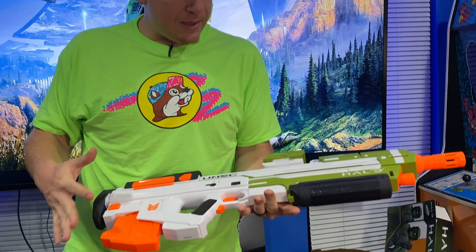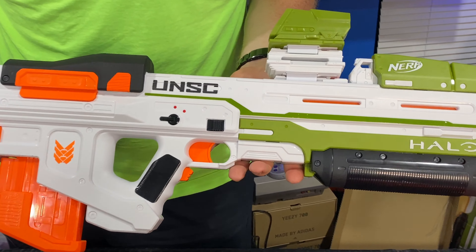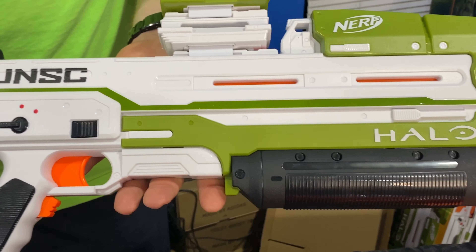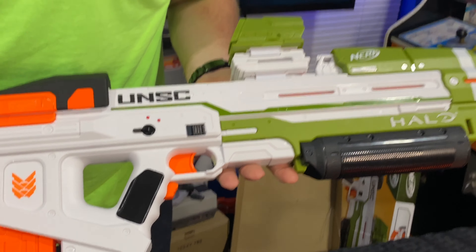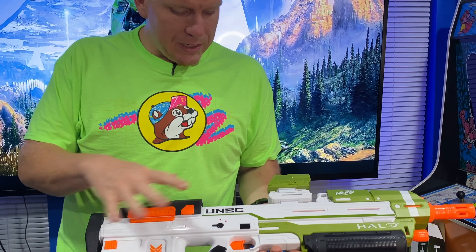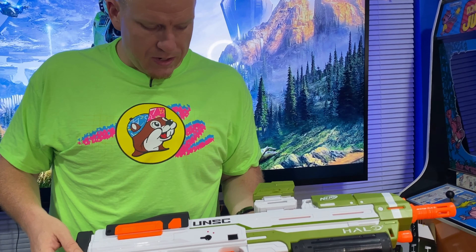Let's do an external overview of the MA40. This is a cool looking blaster. If you're a fan of the game, if you've been playing as Master Chief and playing Halo, you're going to like the look of this because it's definitely weird-looking, sci-fi looking. It looks much better than other Halo blasters we've seen in the past, in my opinion. It's got that aesthetic and it's also a completely atypical Nerf design from what we've been seeing in many recent years.